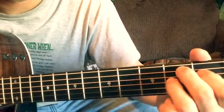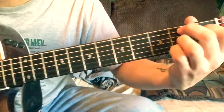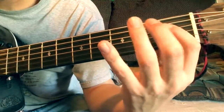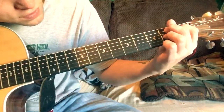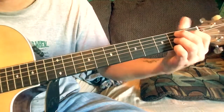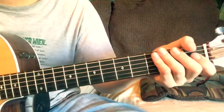Then there's a weird B chord — used a lot in country songs. Middle finger on the second fret of the fifth string, first finger on the fourth string first fret, ring finger on the third string second fret, and your pinky on the first string second fret. You hit the B string open and repeat.